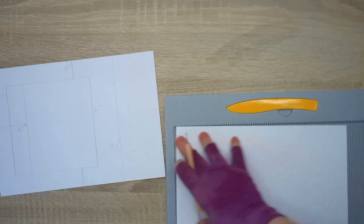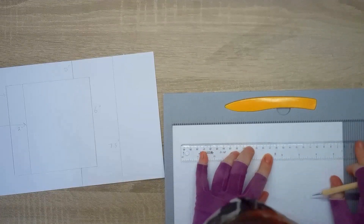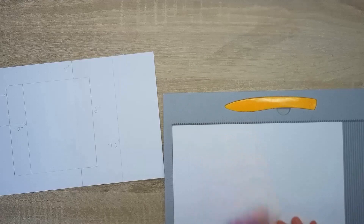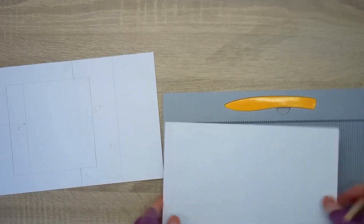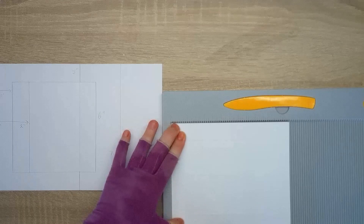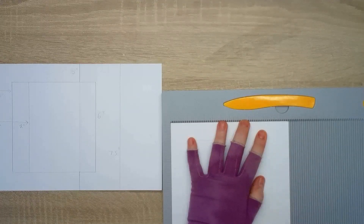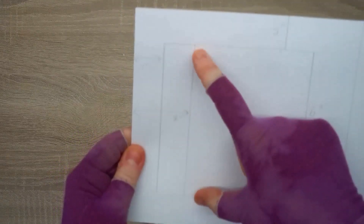We then go across to six inches and do the same — put a mark and score down. So: one to six at one inch, one to six at six inches. Then we turn it and join those lines together, going from one down to that mark and from six down to that mark. We have now got this square done.